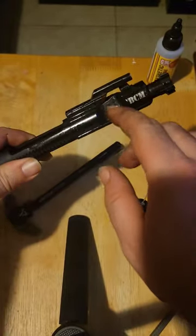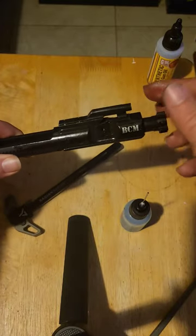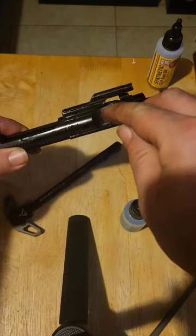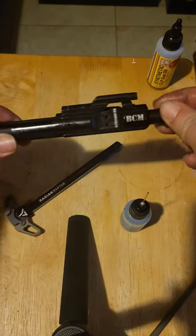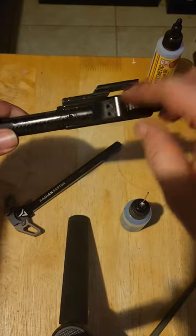Never put oil down here. This is where, from your direct impingement AR, gas is going in and it's expelling from there. So if you're dumping oil into these holes, that's not going to make your bolt smoother in the carrier — that's going to eventually seize up.